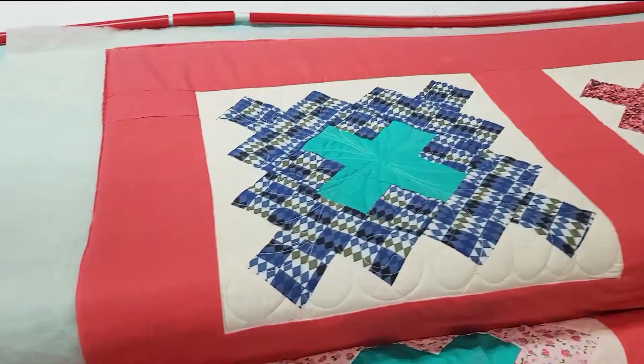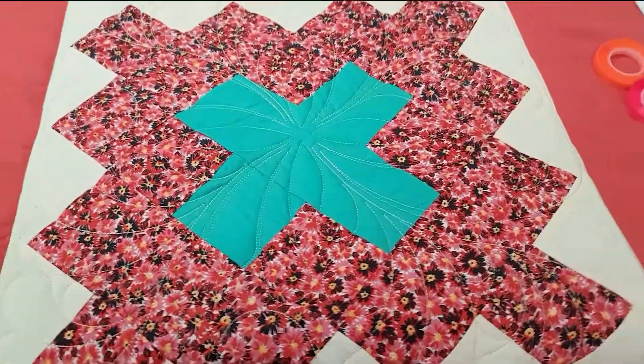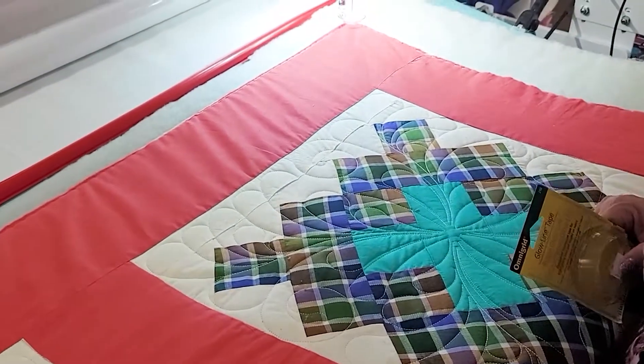Hi, this is Teresa Alsop from the Sewing Quilting Center and we're back with Great Grandma Wagen's quilt. We have done the blocks — it's taken me a little bit longer to get back — but we are ready to do the border.